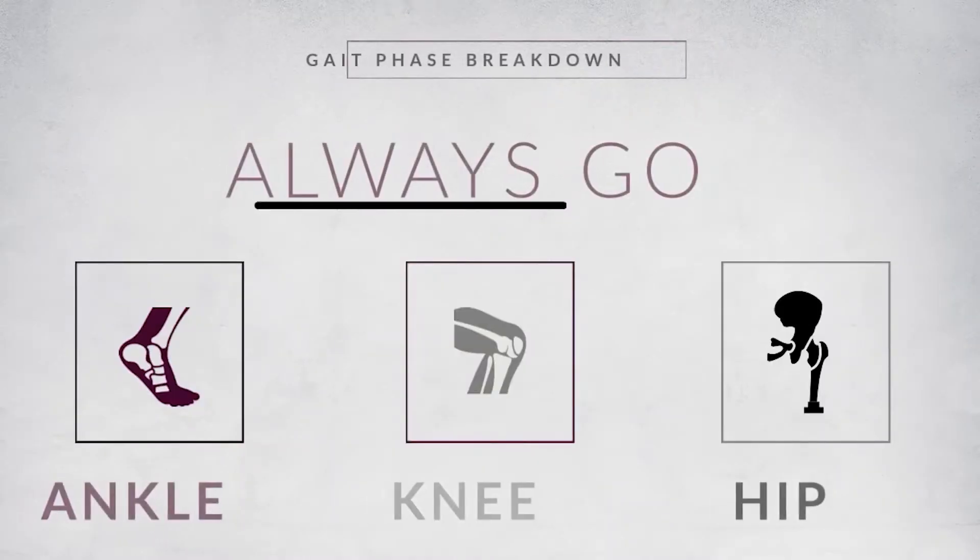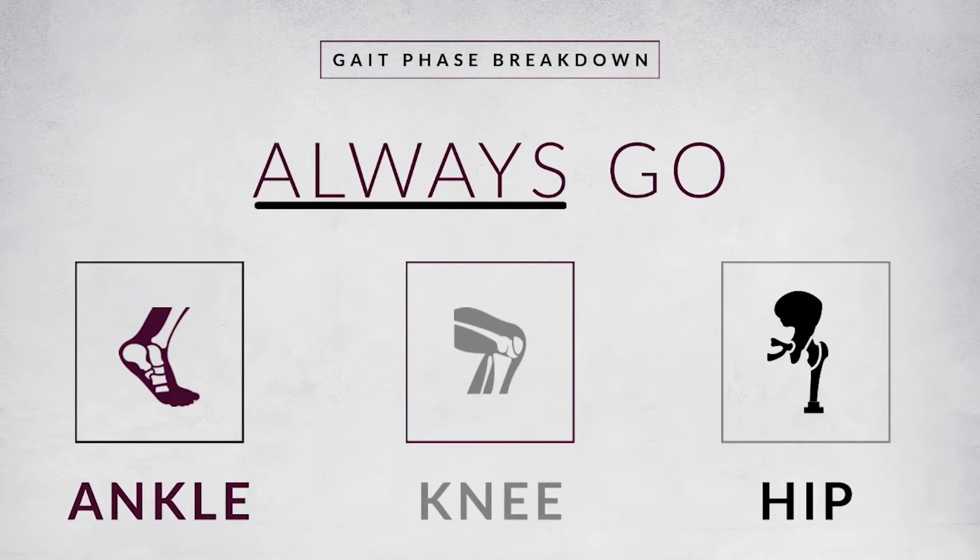For every phase of the gait cycle, you should consider three joints: ankle, knee, and hip. That doesn't mean there's a muscle contraction occurring at every joint, but it's a great way to make sure you don't forget one. Most students think about the ankle and foot, do everything right there, and then forget either the knee or the hip. So always say: ankle, knee, and hip.